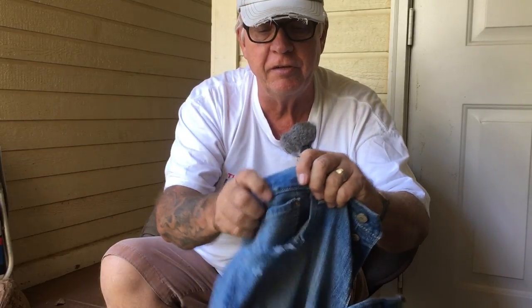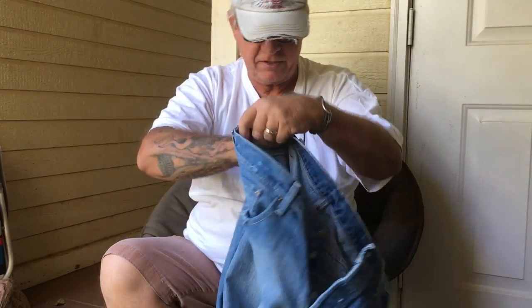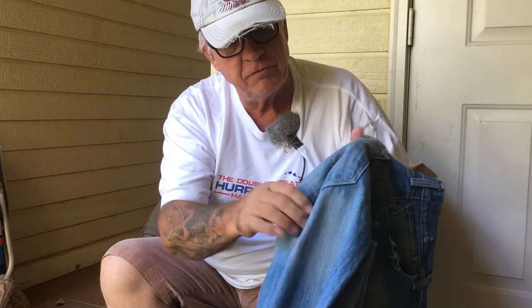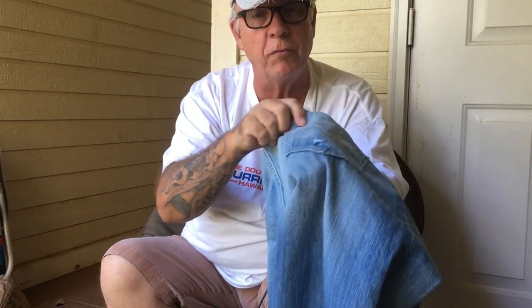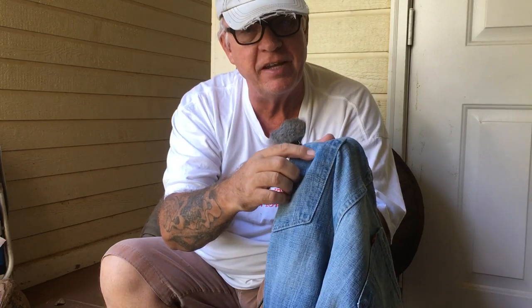Around the belt - I already sanded there. Back pockets - I just did this a second ago. See the sanded area right there? It looks like I got a hole in the back. Maybe a wallet would have worn it out there. The other pocket has a little hole in it - nothing big, just a little hole.